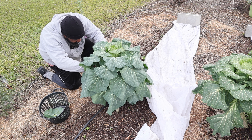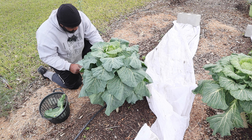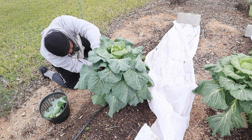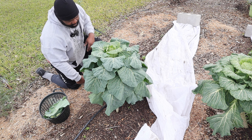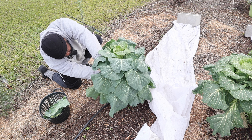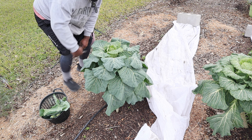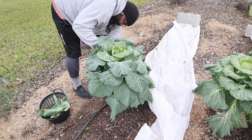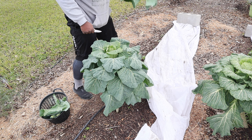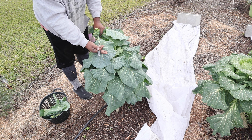We've been growing these Creole Collards for a little bit over a year. They survived the extreme heat that we had, and I was kind of surprised about that. But then again, we had this tree that kind of gave them some protection from the sun, and I think that was one of the main contributing factors that kept this plant looking good. Look how big these leaves are.